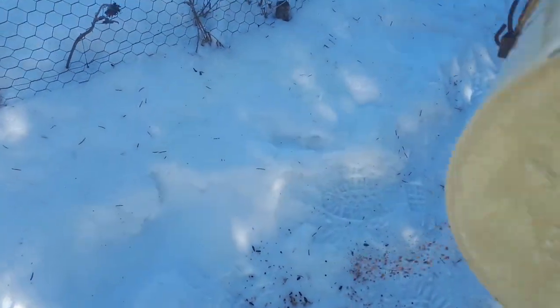I also like to sprinkle some on the ground for the birds that feed on the ground. I have all of my ingredients here assembled and my pan's ready. I'm going to put everything together, pop them into pans, stick them in the freezer — well actually I'll put them outside because it's colder outside than in the freezer. And then they'll be ready to give to the birds and the chickens.